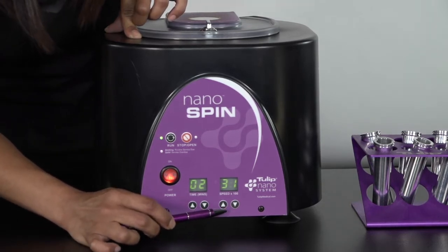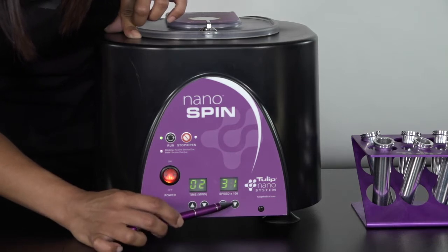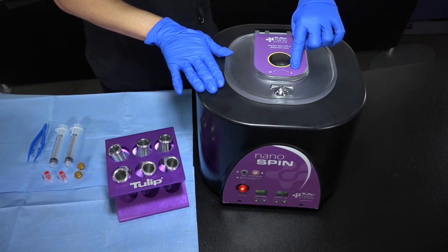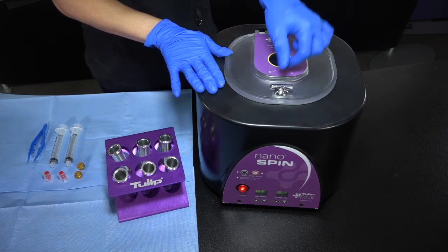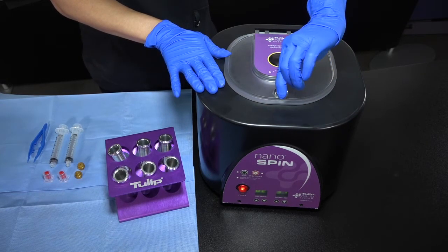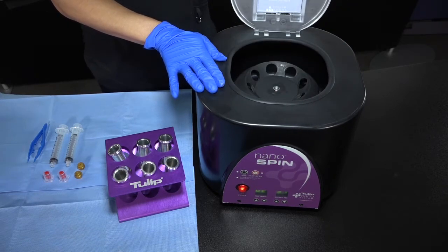On this end, you have the RPM times 100. To adjust, use the up arrow to go up in RPMs or the down arrow to go down in RPMs. The top of the centrifuge is fairly simple — L for lock, U for unlock. Simply turn it toward the L to lock. To unlock, turn the opposite way and open it up. And there you see the chamber.